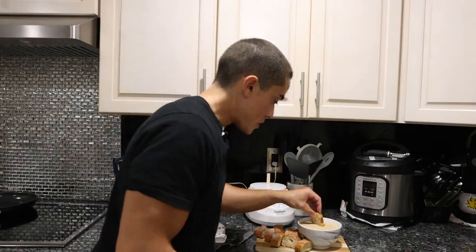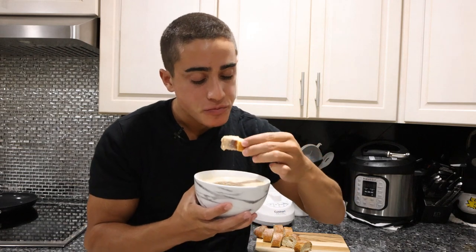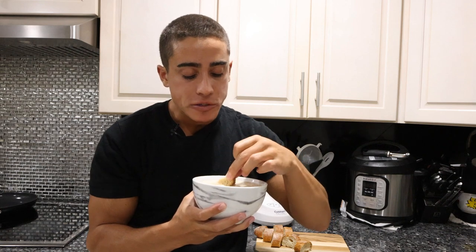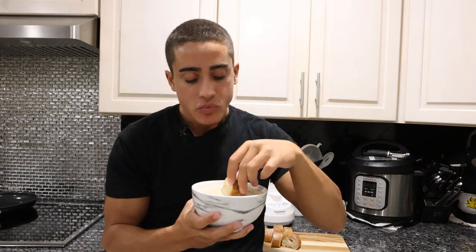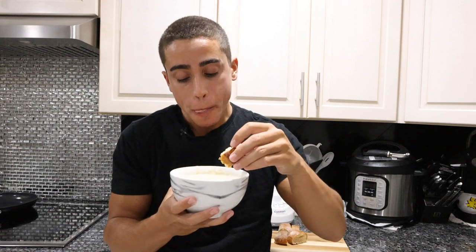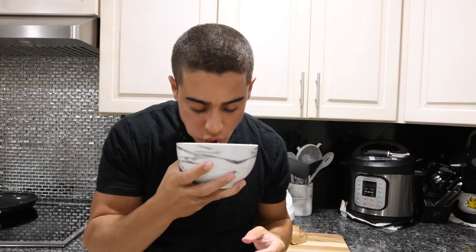We've got some bread and the bean dip. Let's see how this is. This is pretty delicious — pretty good, guys! Now what's nice about this is I can have this every day in my current diet. I knew the ingredients would be okay for me to eat, I just wasn't sure how good it was gonna be. But this is very good — the fresh caramelized garlic in here is really nice. You could even have this as a soup, it's that good. Very delicious, amazing.